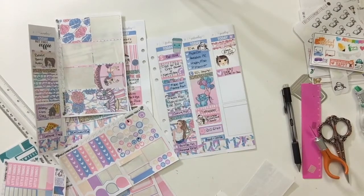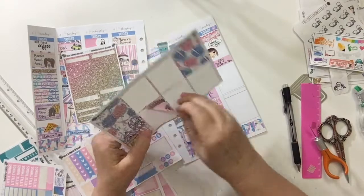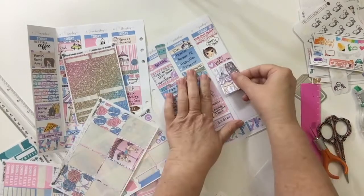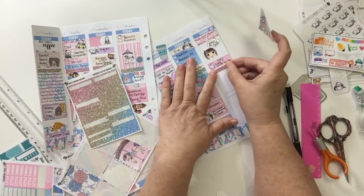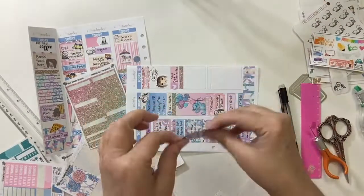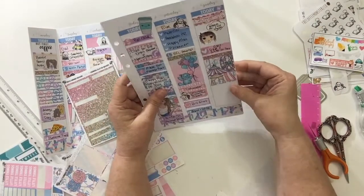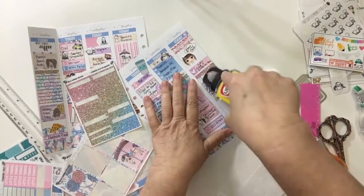That afternoon I called my dad and sister-in-law to check in on them. I decided to use the Ferris wheel full box sticker — I was going to do the carousel but I wanted to save the carousel for the sidebar. So I put a piece of glitter washi on top, then put the full box with the Ferris wheel.